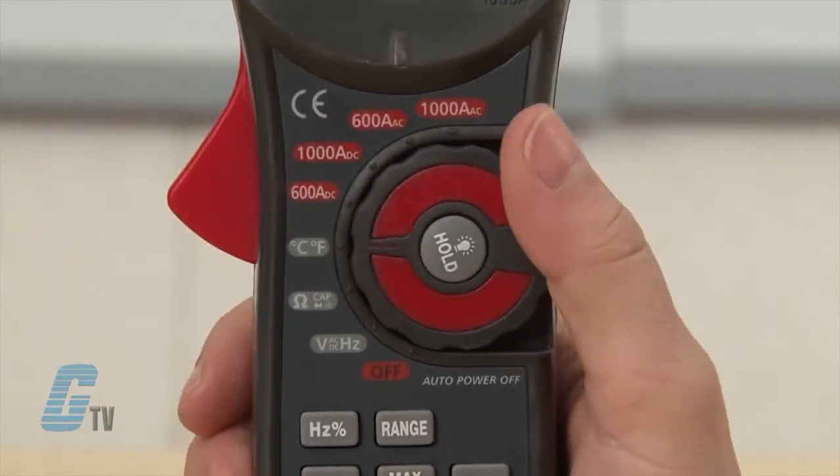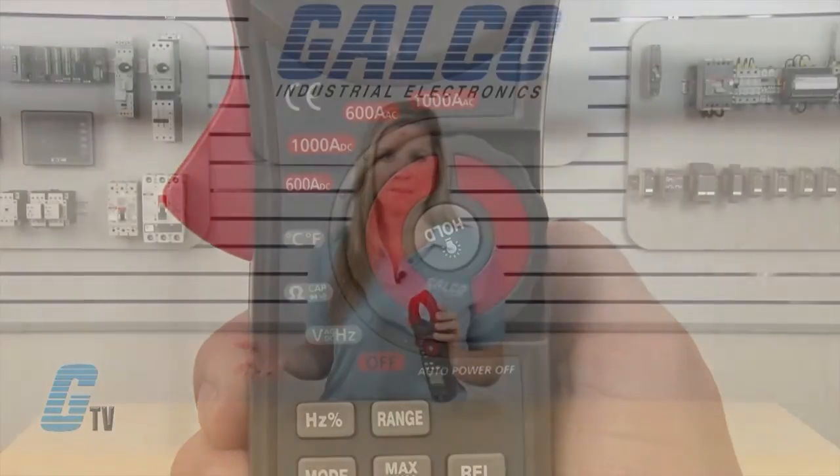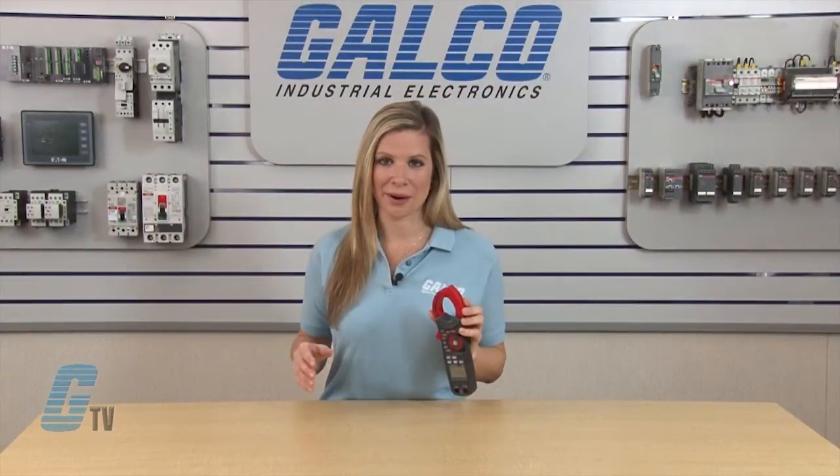If the range of the measurement is not known, I will select the higher range first and then move to the lower range if necessary.